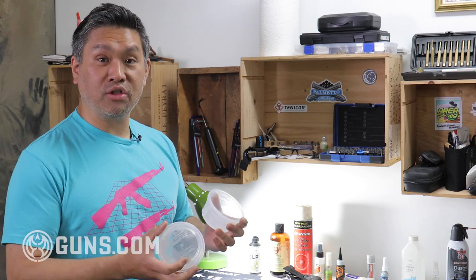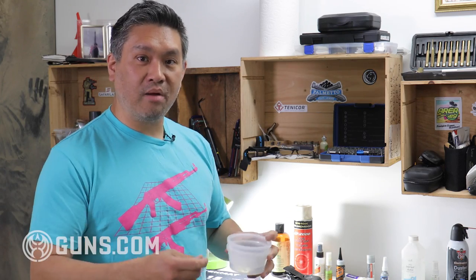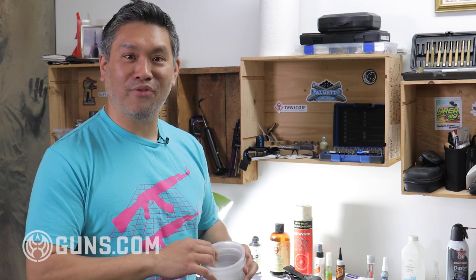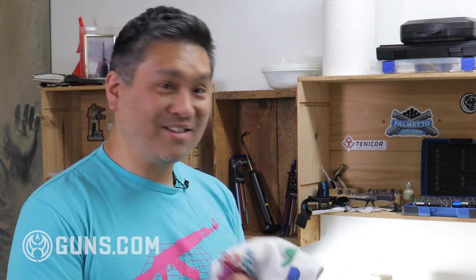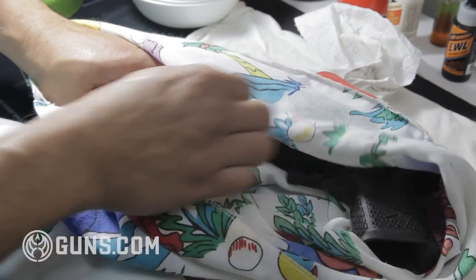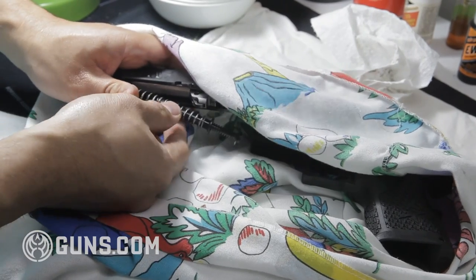These little Tupperware containers are great for parts. When you're taking a gun apart, throw everything in there and you won't lose all those little springs and screws. I also always keep a pillowcase around — you can use a sheet or anything you want. Sometimes when you're taking apart guns you have springs under tension, and how many times have you lost a spring because you didn't expect it and it goes flying across the room? So sometimes I'll take apart a gun inside the pillowcase — especially if it's finicky with lots of little springs that pop out.